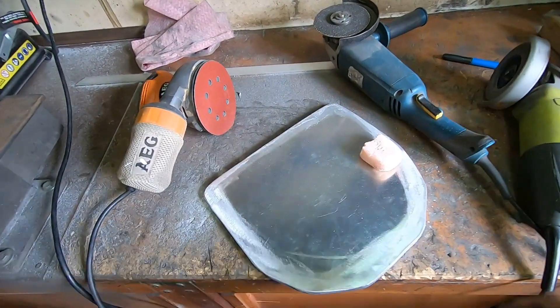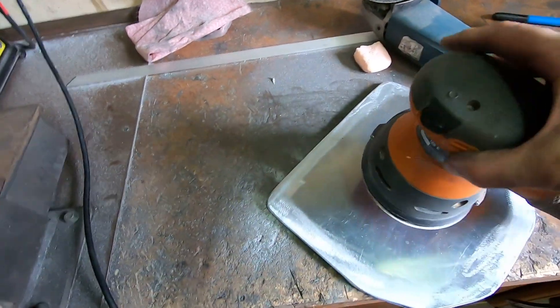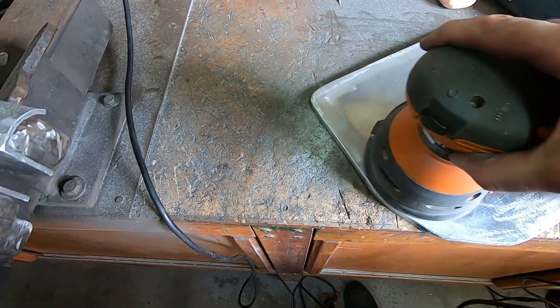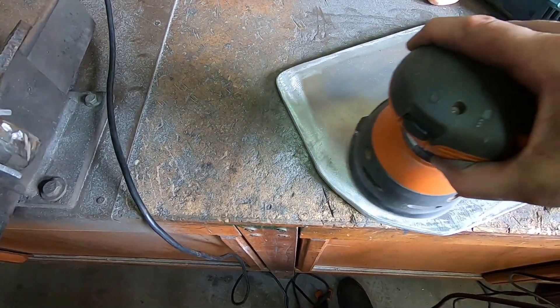Once I've done the rough job with the flap disc, I'm using my random orbital sander to sand out the scratches that I've put in it. I start with 120 grit, then 240, and then keep going up to 600 grit.